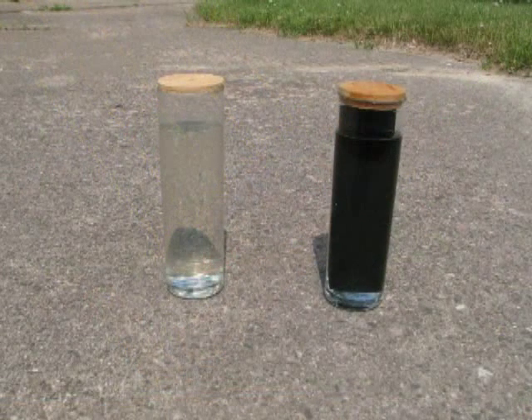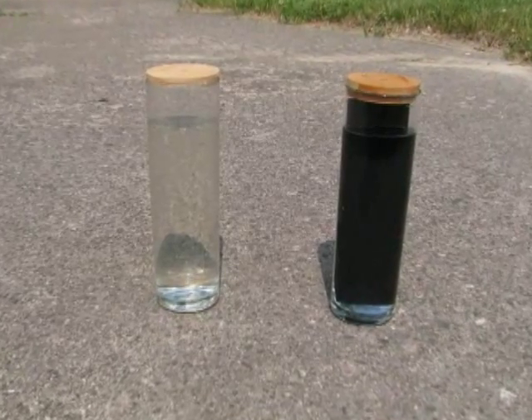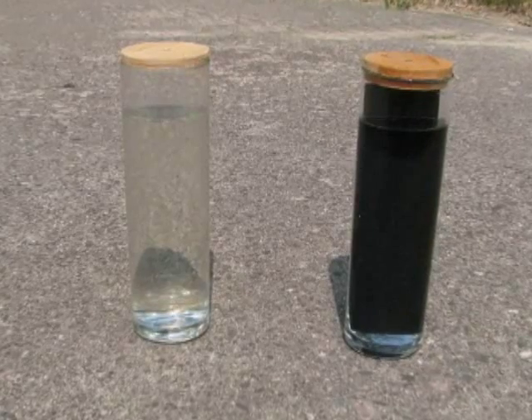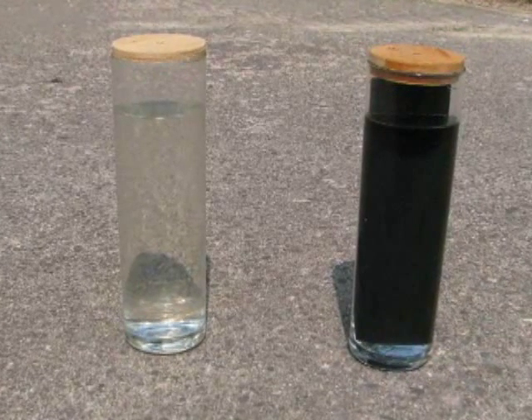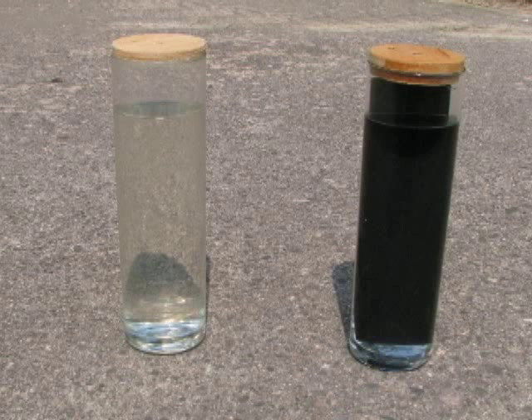A simple experiment confirms the effect of the black metal plate. Place two identical water-filled containers in direct sunlight — one with a black metal plate, the other without. Record the temperature of each, wait 15 minutes, and record the temperature again. The equipment in this image produced a 4-degree advantage for the container with the metal plate.